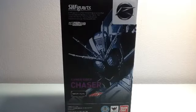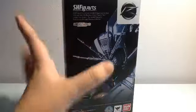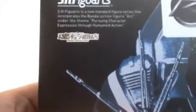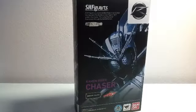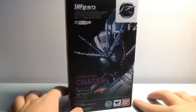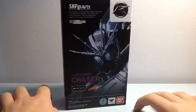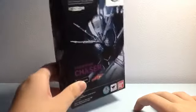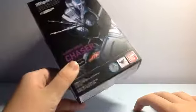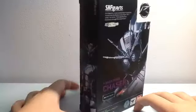Hey guys, welcome back to my new video. Today I'll be reviewing the SH Figuarts Kamen Rider Chaser. As you can see, it's a box without a window, which means it's a Tamashii exclusive. I got this at Toys or Games at Causeway Point — I was passing by and saw it. Got it for $70, which was really cheap for a Tamashii exclusive.